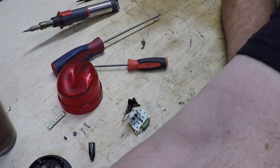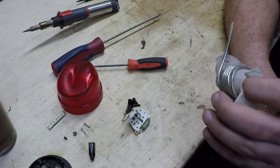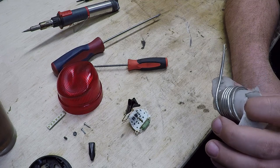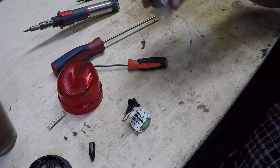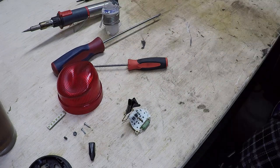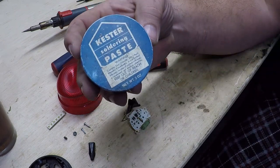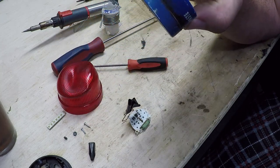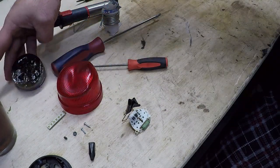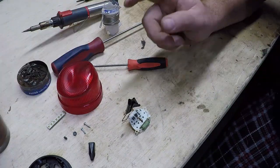We've got this solder that I think was left to me by my grandpa, who passed away about nine or ten years ago, but we're going to make it work. And just in case it's not rosin core, I've got flux around here somewhere — there it is. I don't know how old this is, but it too was in the same box of stuff from my grandpa. So first things first, I'm going to tin the tip on the soldering iron.